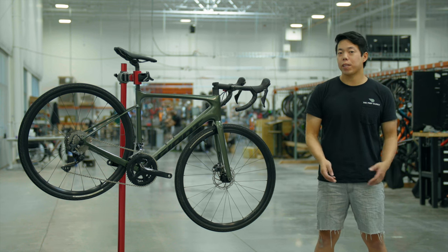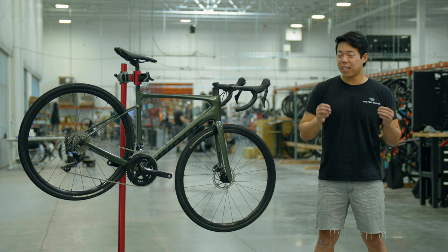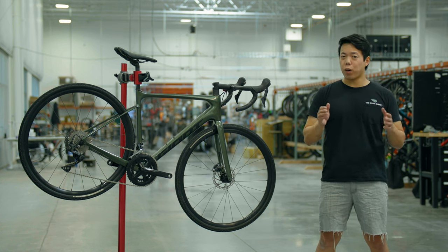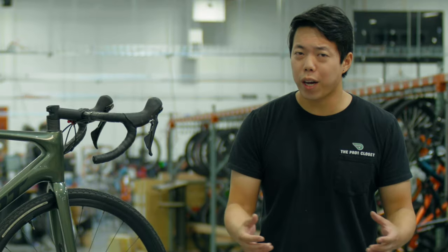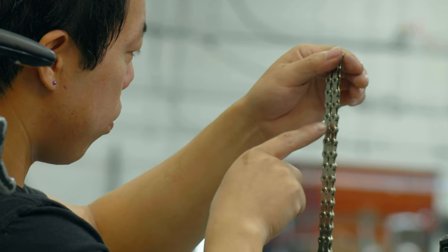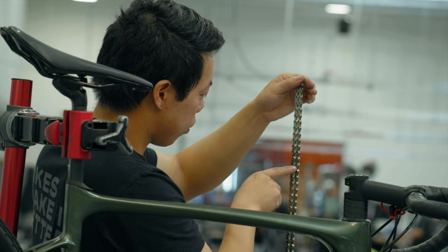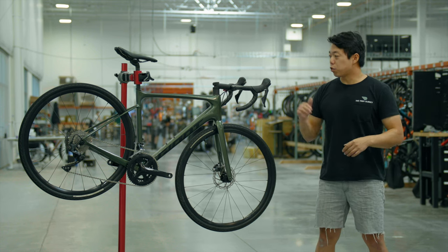With the old chain removed, we can install our new chain, but first we need to cut it to the correct length. New chains are longer than needed to accommodate a wide range of bikes. If you're replacing an old chain that already worked well, you can simply compare your new chain to the old one — lay them side by side or count the links to match them up.